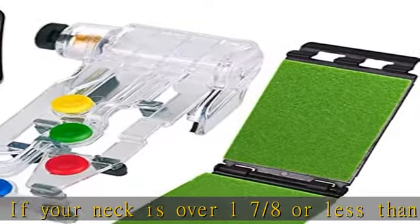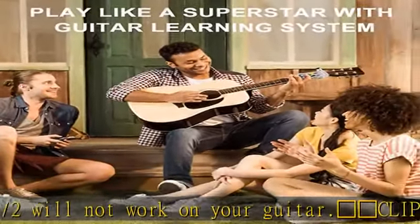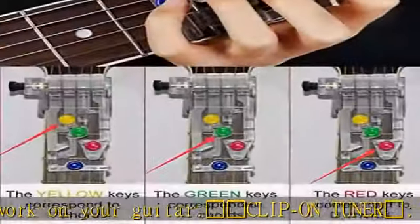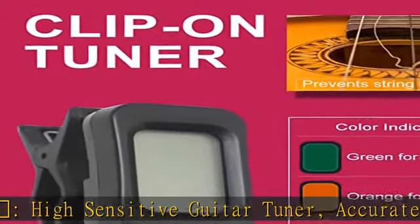4-leaf clover string cleaner: user-friendly, designed with a cambered handle for convenience. With high-quality fabric, it keeps the strings clean and increases their lifespan. The replaceable cloth design makes it easy to uninstall the cloth for hand or machine washing.